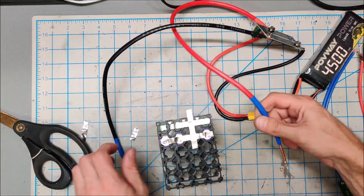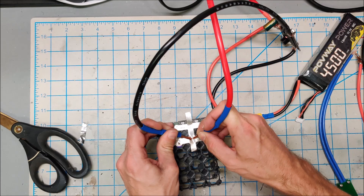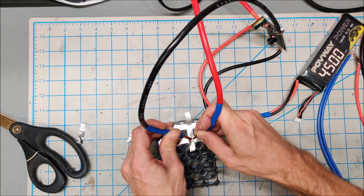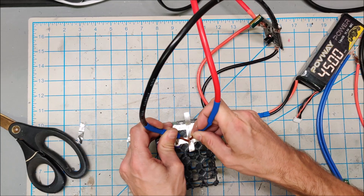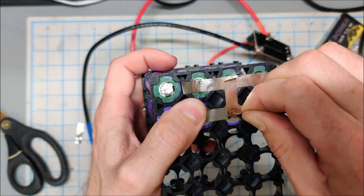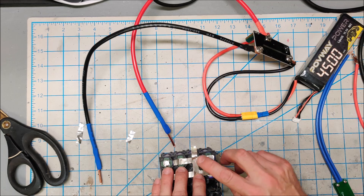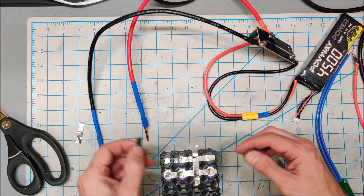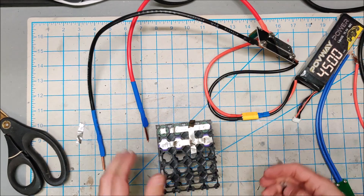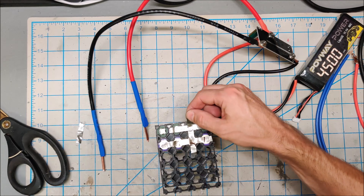I'm going to spot weld this 0.1mm nickel on to the 0.15mm nickel on the battery. Not going anywhere. The 0.1 sticks like a champ to the 0.15 with these upgraded needles. I cannot rip the 0.1 off the 0.15 on the battery. It's totally crumpled the nickel but hasn't let go yet.